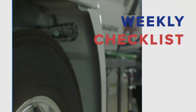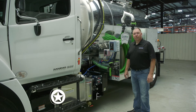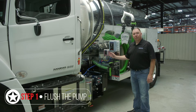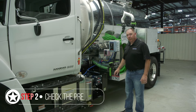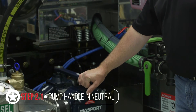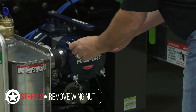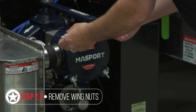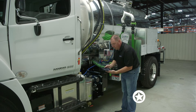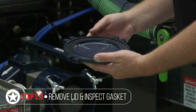Next, we're going to go over your weekly checks on the truck. As part of your weekly checklist, you want to flush your pump — you can see that in our other video. Next you're going to want to check the pre-filter. Make sure your pump handle is in neutral and all vacuum or pressure is bled off the tank. Then remove the wing nuts holding the lid on and remove the lid. Inspect the gasket to ensure it is intact and not worn or cracked.